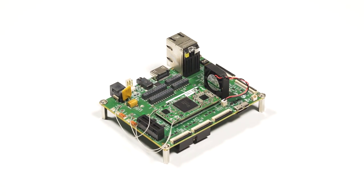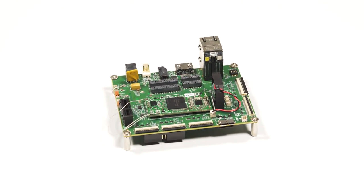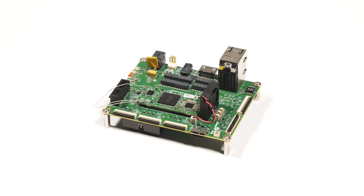The Eragon SOM then sits on the development kit, which hosts a rich variety of audio, USB, Ethernet, camera, display, video, storage, and connectivity options.